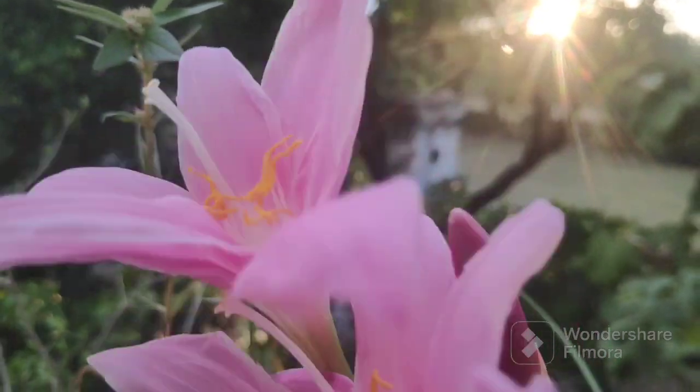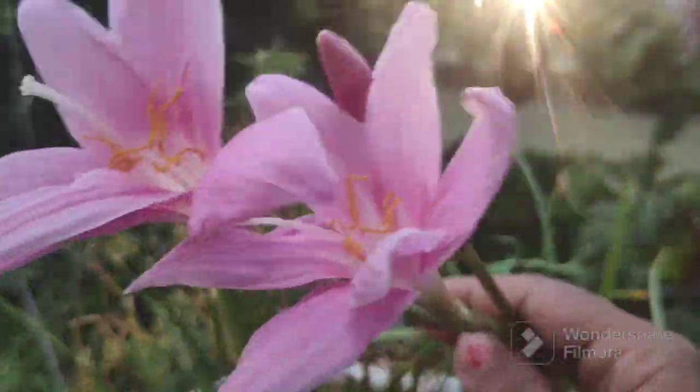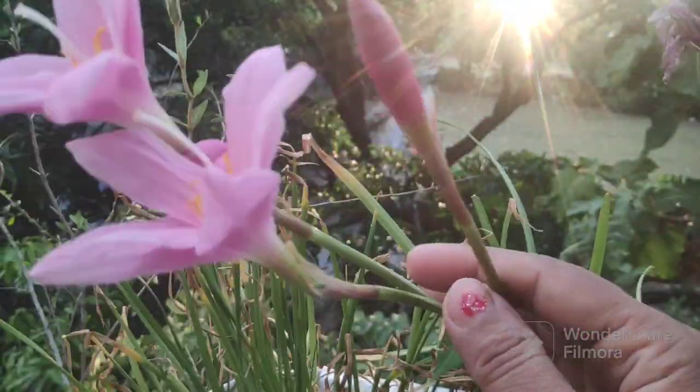Hello, I am Sandhya, friends. The rain lily flowers are now open. The rain lily flowers start to open.